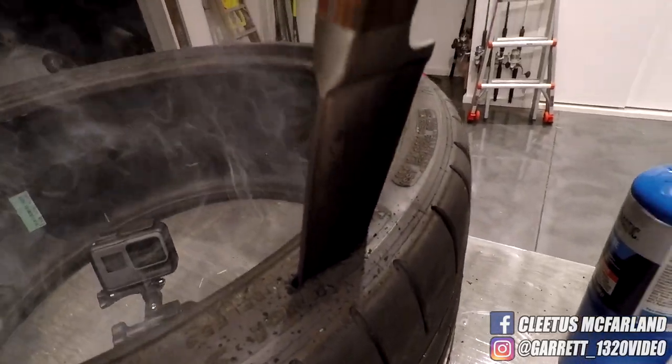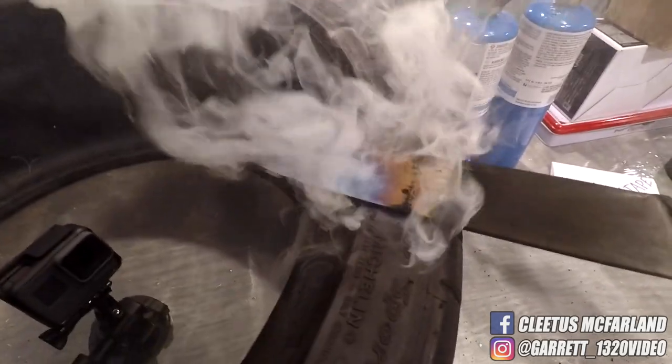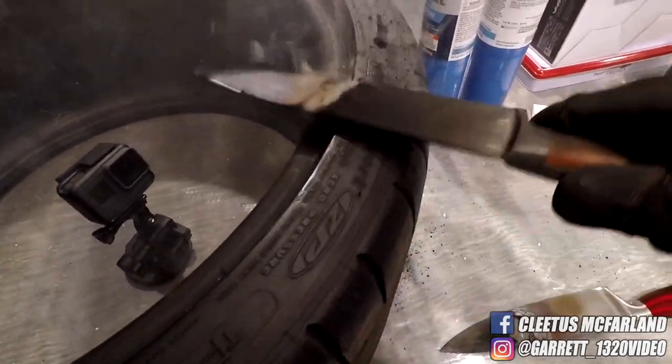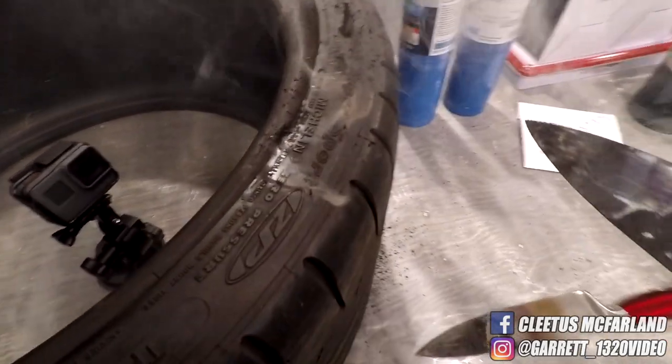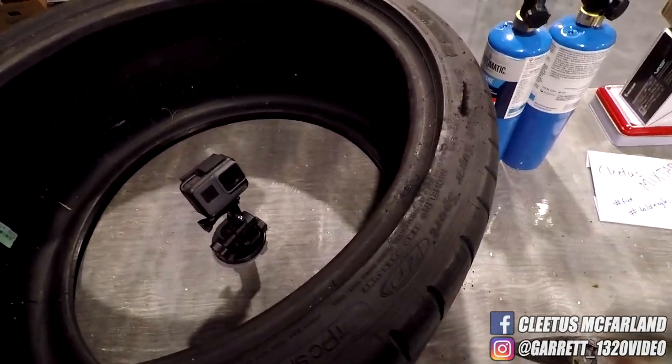Holy crap, that is sick. Awesome. You could totally slash someone's tires with these. That's amazing. Bad news guys — I forgot to turn my GoPro on. So we're gonna heat it up and hit the sidewall one more time before we move on to the tread.